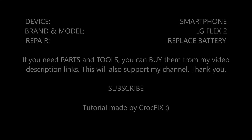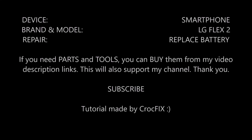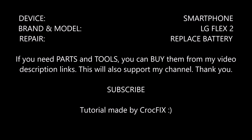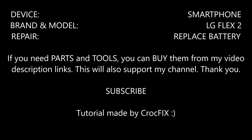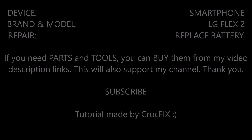Hi! And welcome to my new video! Today I will show you how to replace your battery on the LG Flex 2. If you need any parts or tools, you can buy them directly from my video description link, and this will also support my channel. Don't forget to subscribe! Thank you!